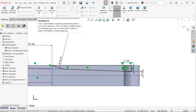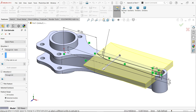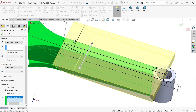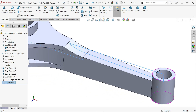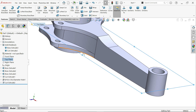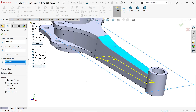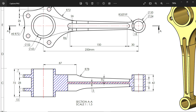Choose Extruded Cut, keep Through All Both. Here, choose Selected Body and select the body to be affected — this cuts only that body, not the other. That's why we kept one body unmerged. Now mirror about the Top Plane, go to Feature, drop down to Extruded Cut — you'll see the preview. Confirm and look — this is a very critical cut.